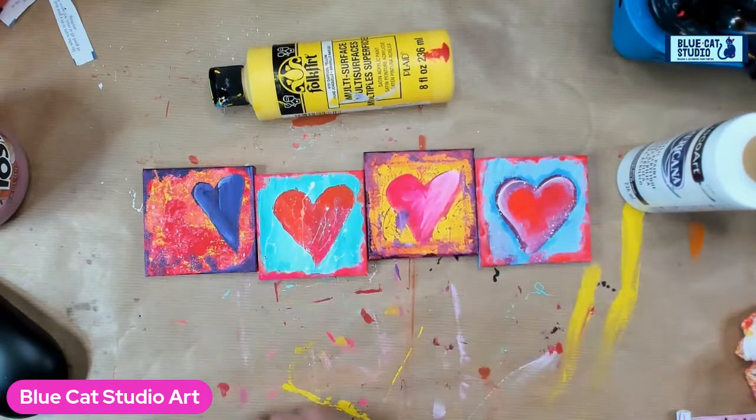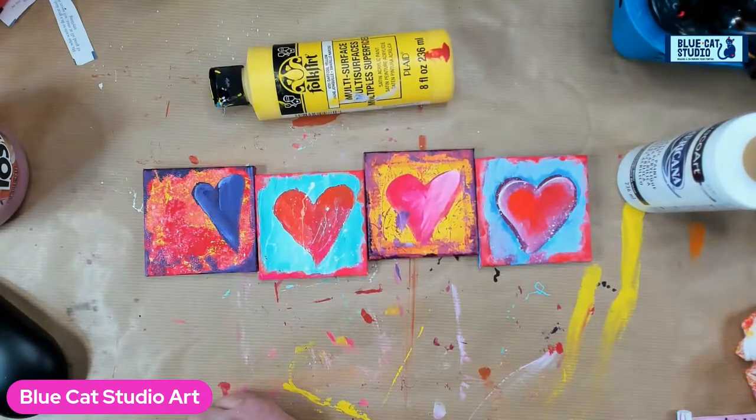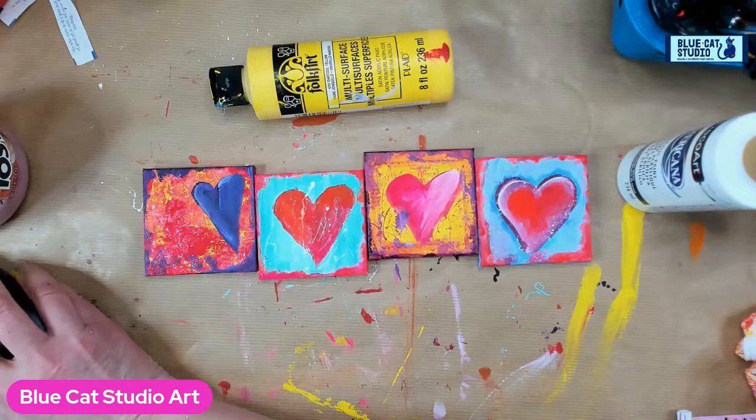I meant to write the words L-O-V-E across these, but now I got on a roll with the hearts and we just went with a heart. So maybe I'll do the L-O-V-E for another time. Okay guys, I'll see you later — bye!